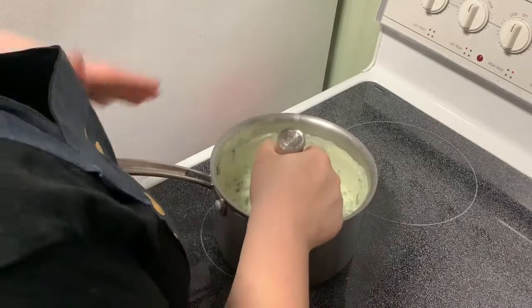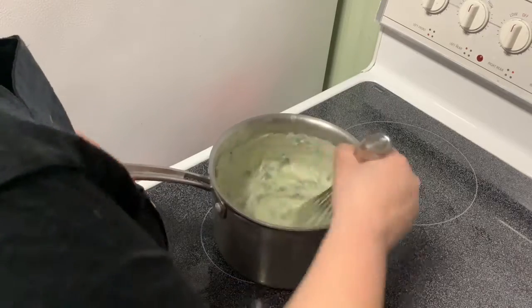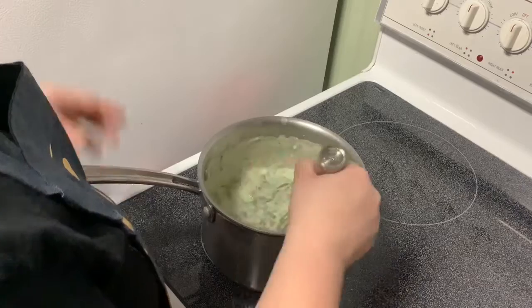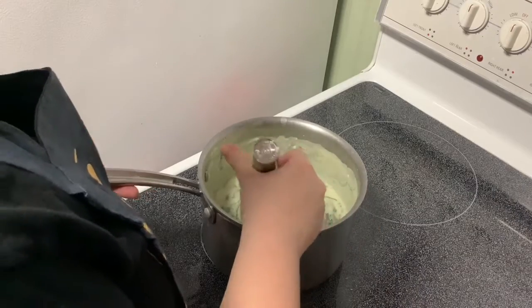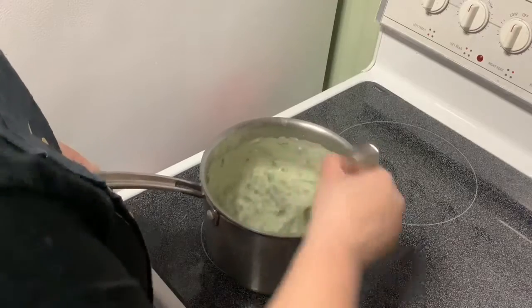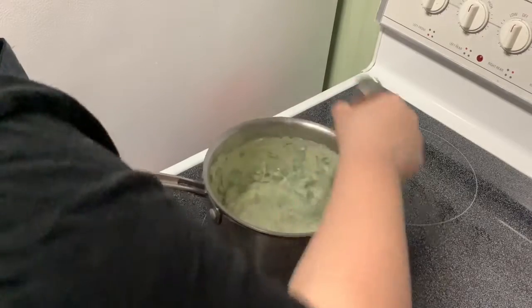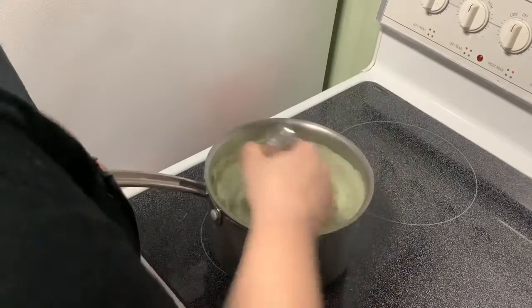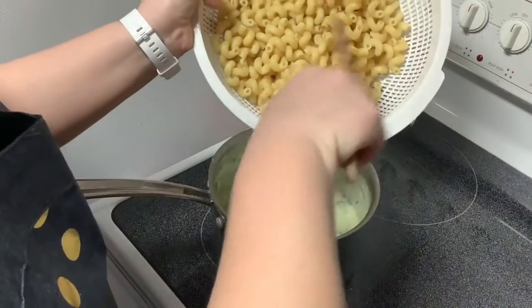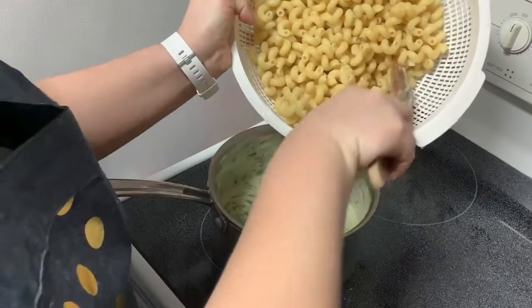This is sort of a take on an adult macaroni and cheese — it has the butter and milk which is the base of any good mac and cheese, and the spinach gives you your vegetables and makes it feel more adult. Now I'm going to add back in my drained cooked pasta; this is cavatappi.